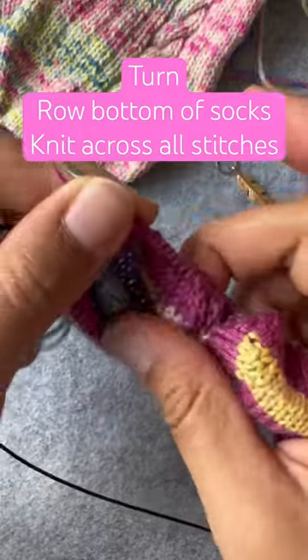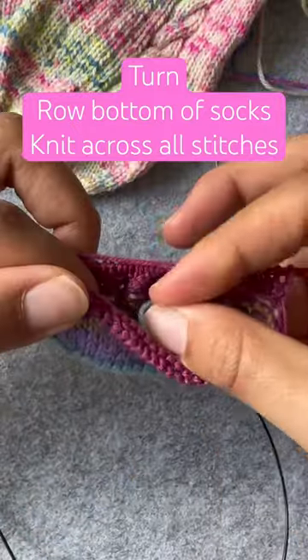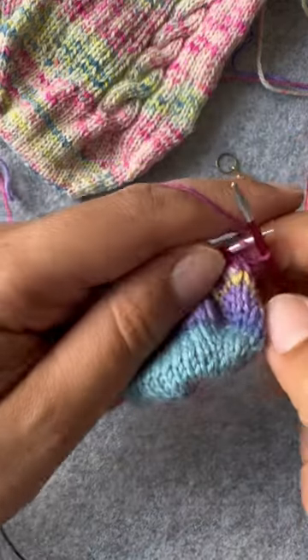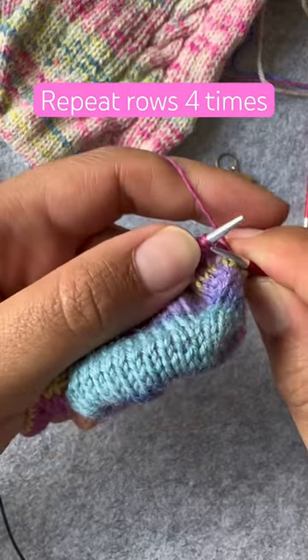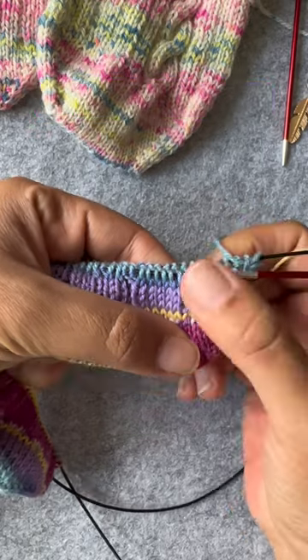When we turn our work to the backside, I just knit across all stitches since the bottom of the foot should be nice and smooth. Repeat these rows four times and then we'll continue with the cables.